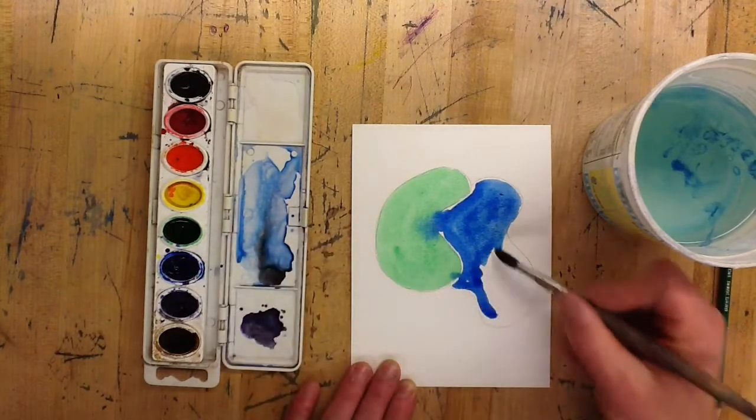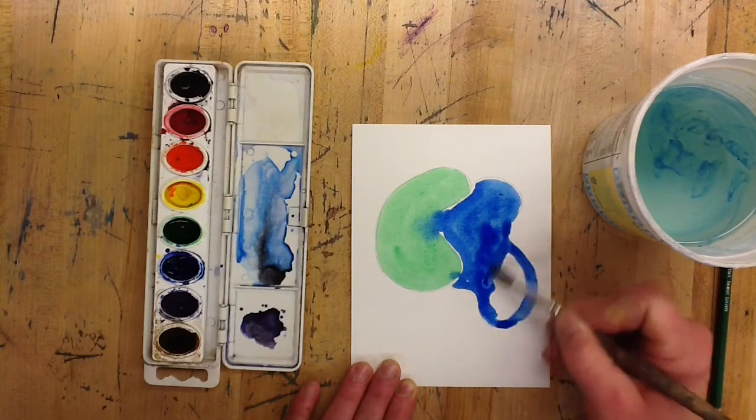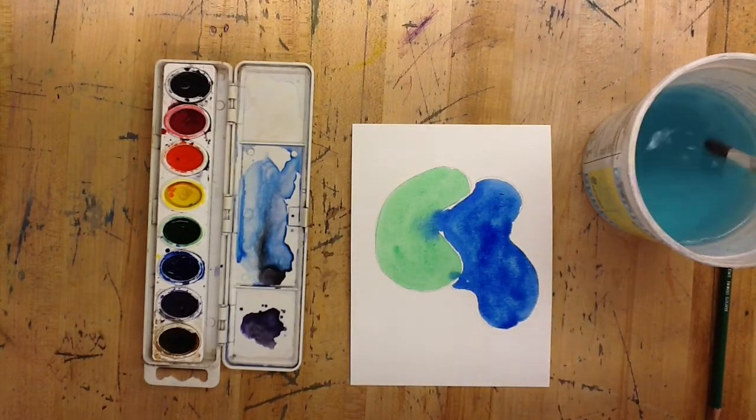You can either let one of those colors dry before you start adding the second color, or you can risk it and see what happens. Actually, I think the effects that happen when those two colors mix — as they cauliflower out and bleed together — can be pretty cool.